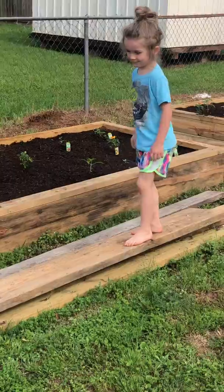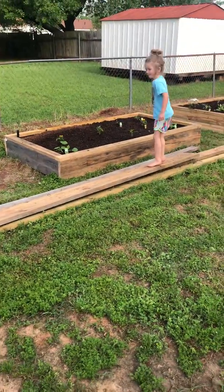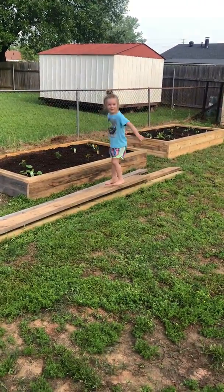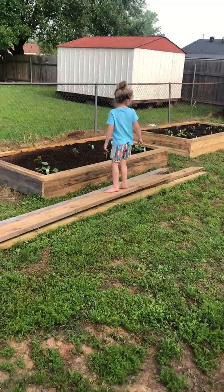There's Thea again on our boards that we're going to make one more raised bed out of. She's acting like it's a trampoline, even though she has a trampoline right there. But we're going to make one more raised bed, I think.